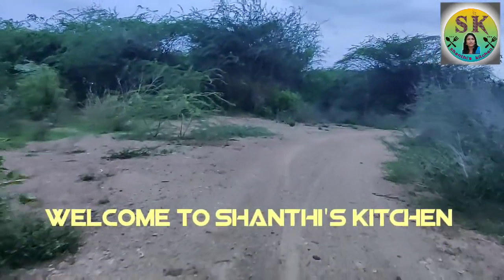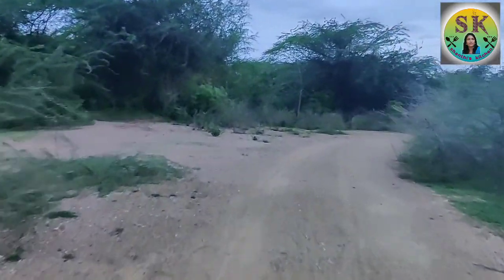Hi, hello friends. Welcome to Sondhi's Kitchen. Today's recipe is Tandoori Chicken.